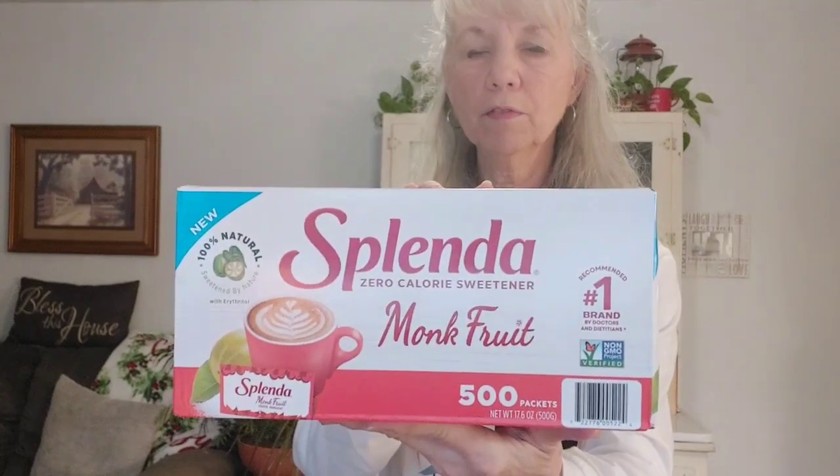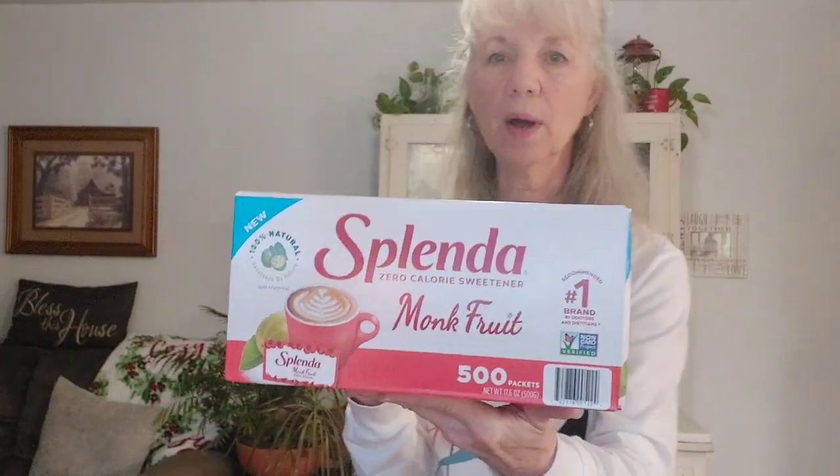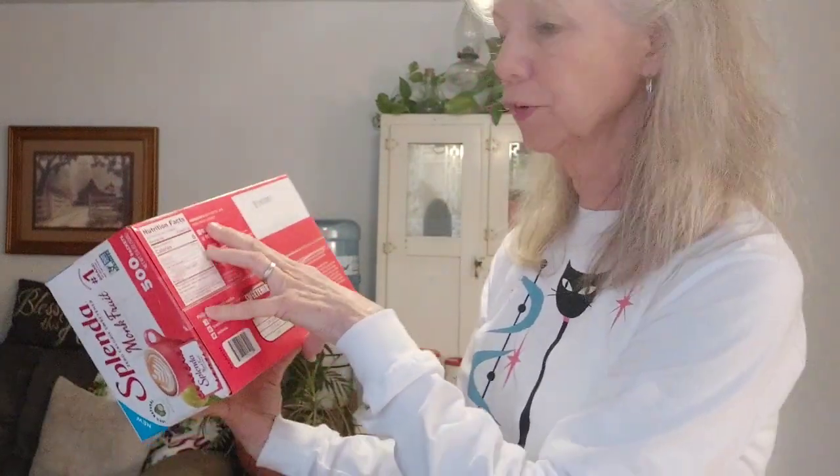Yesterday when I was at Sam's Club, I found this — a box of packets marketed as monk fruit. It's from the Splenda company. Now we know that regular Splenda has maltodextrin and dextrose with just a tiny bit of sucralose — that's the sweetener they advertise in those yellow packets. So I checked this one out, looked at the ingredient list on the back bottom, and the ingredients are erythritol and monk fruit extract. Exact same thing as in the Lakanto.